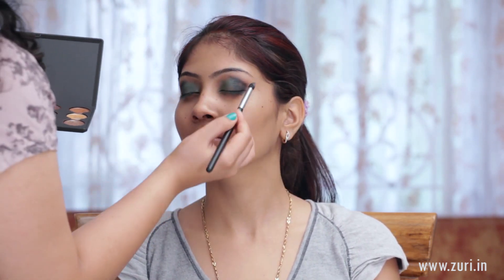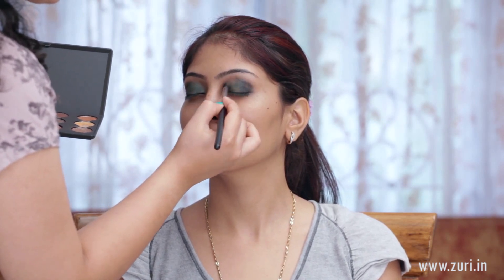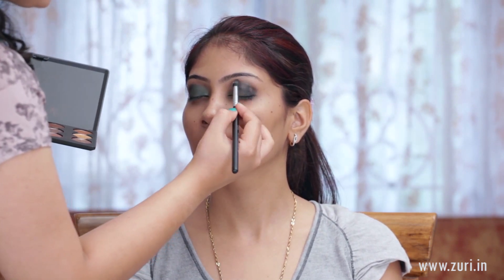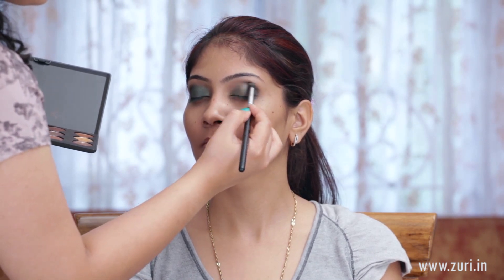After we're done with the black, we'll be using a colour called All That Glitters from Mac, just to blend out the lines that are visible to the naked eye. Taking a little bit on a dome shaped brush and very gently using it on the crease line, just to haze out any prominent lines or marks that have remained.